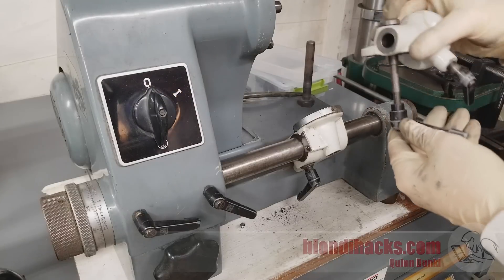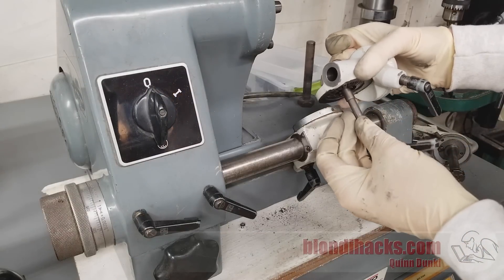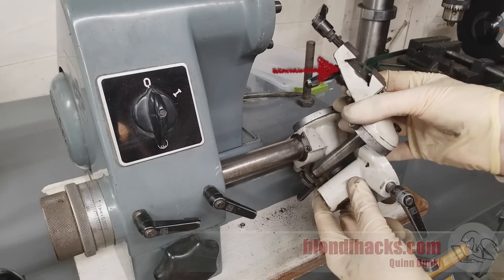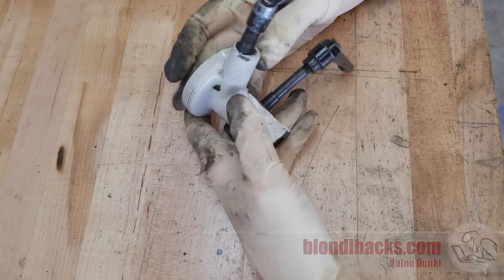If you're just joining us on this series, this is the Kuhlman SU2 cutter grinder that we're restoring. I'm working on what I've been calling the middly bottom bit, which attaches to the middly bit, and this is all part of the larger assembly that forms the workhead.